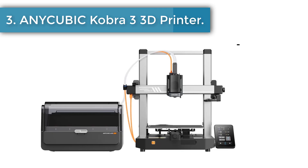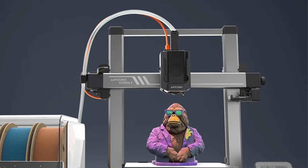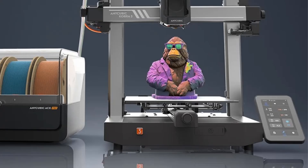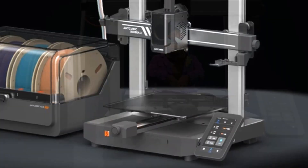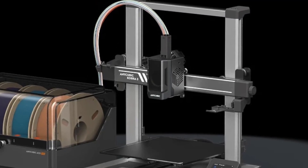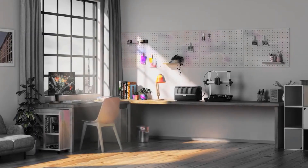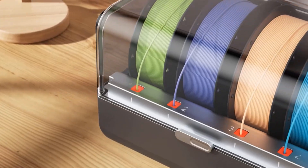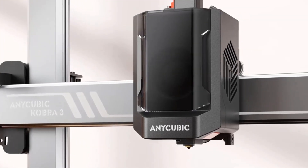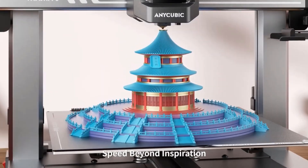Number three: Anycubic Kobra 3 Combo 3D printer. With the Anycubic ACE Pro, it enables printing in up to four colors, letting you create stunning designs with endless possibilities and giving you the freedom to create personalized designs. The ACE Pro features a sealed storage design integrating nozzle clog detection, automatic filament refill, drying, and RFID sync function, ensuring an efficient, convenient, and successful printing experience.